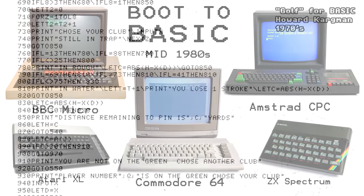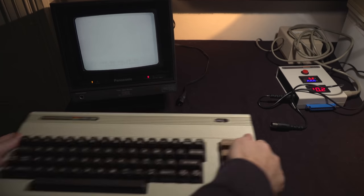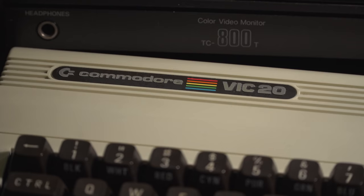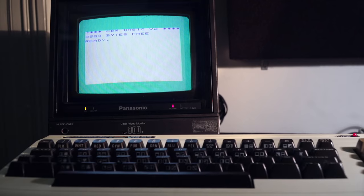Once computers started moving into the home, BASIC proved so popular that many computers simply booted into BASIC when you turned them on. Take this VIC-20 — we turn the power on and we're straight into BASIC where we can start coding instantly.